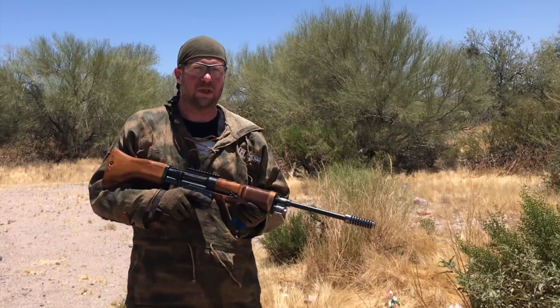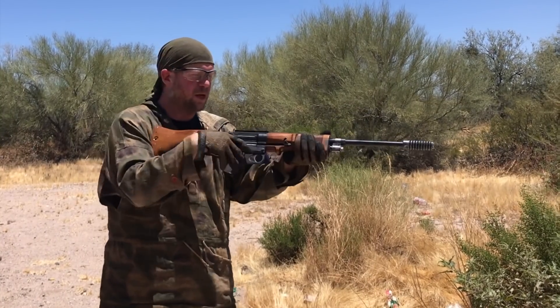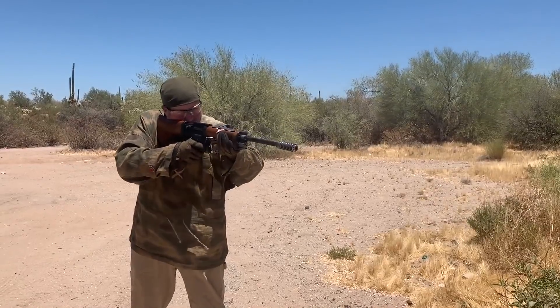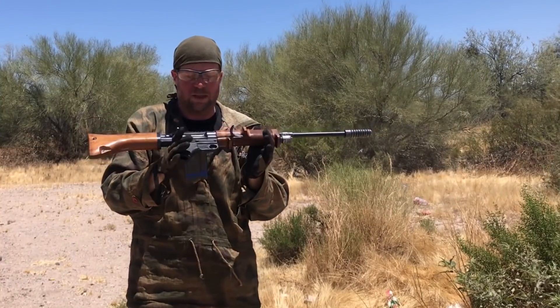Let's go ahead and see how this works first of all with just standard ammunition without mud. I've got a magazine of 20 rounds. I'm going to fire five of them, and then we're going to mud the gun. No issues whatsoever — this gun has actually been really good to me.